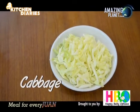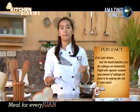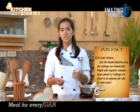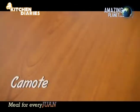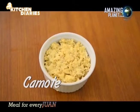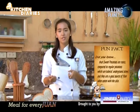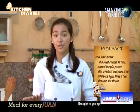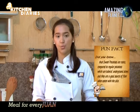Next is our cabbage — the health benefits of cabbage are innumerable, and people who regularly consume large amounts of cabbage have a lower rate of colon cancer. And lastly, our camote, or sweet potato. Did you know sweet potatoes are roots, while regular potatoes are tubers — underground stems — and they're a good source of fiber. And of course, the seasoning.